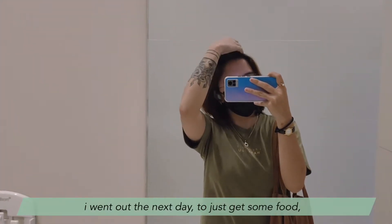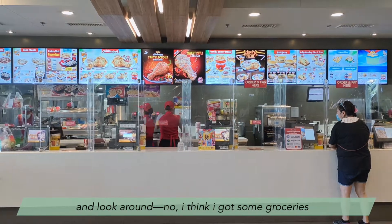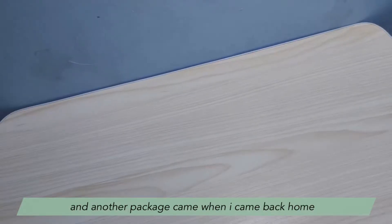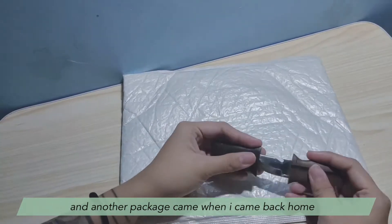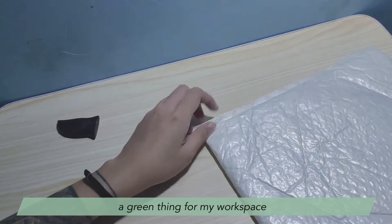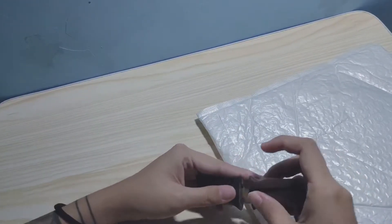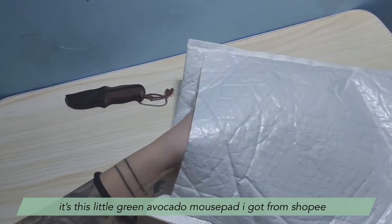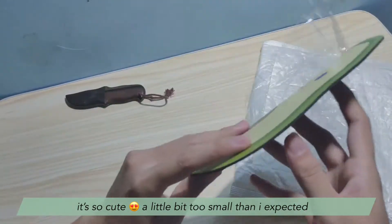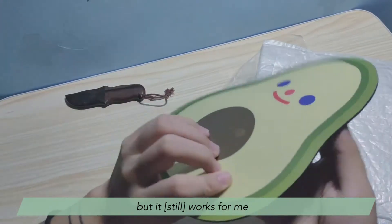I went out the next day to get some groceries and walk around. When I came back home, another package arrived — another green thing for my workspace, for my table. It's this little green avocado mouse pad I got on Shopee. It's so cute. A little bit too small than I expected, but it works and it's also so cute.